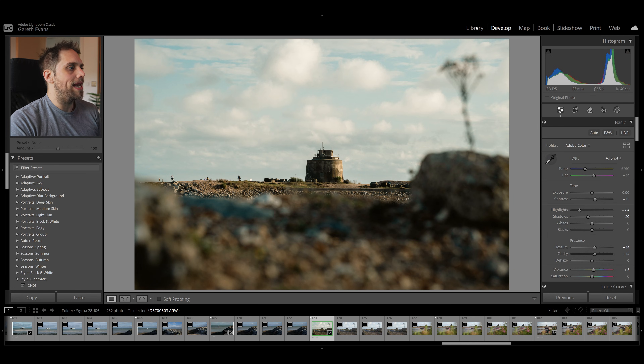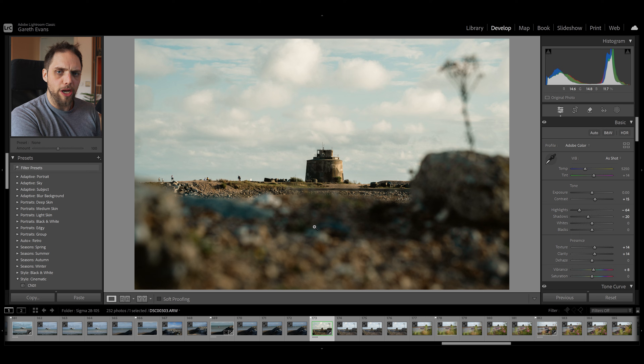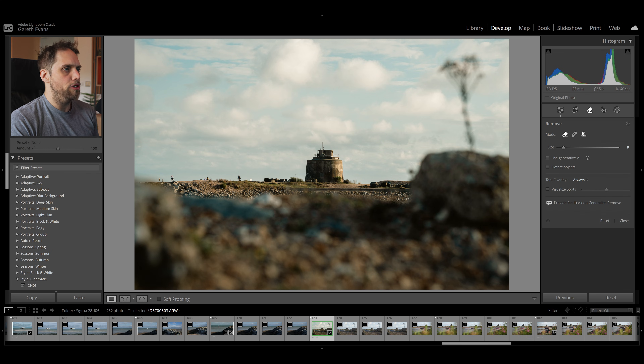We're going to start by looking at this photo and how we can remove these people over on the left side of the frame here just to kind of clean this up. The best way to do this is to be patient at the time of taking the photo and try and get it as correct as possible in camera. That's always the best way, but you don't always have the time or the full control. So first up we're going to come to just below the histogram where we've got our different sets of tools. We're in the editing tab - there's the crop overlay and then next to that we've got the remove tab. There we've got the three different tools: the remove tool, the heal tool, and the clone tool.